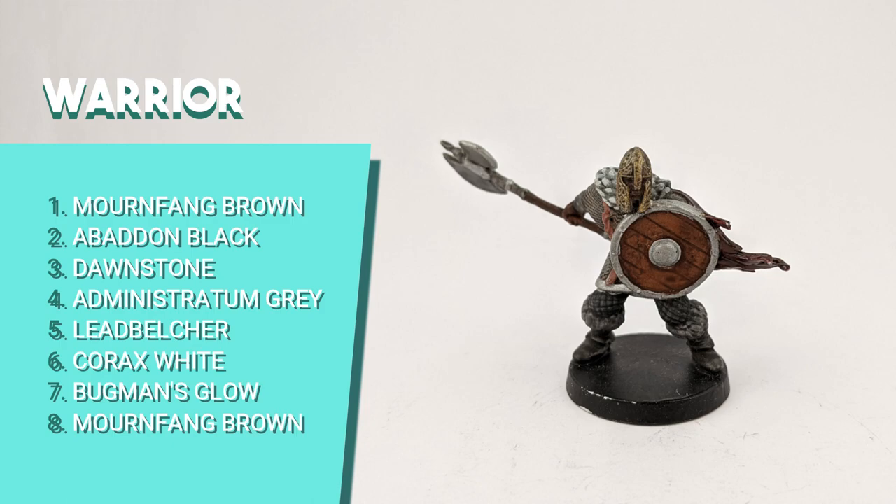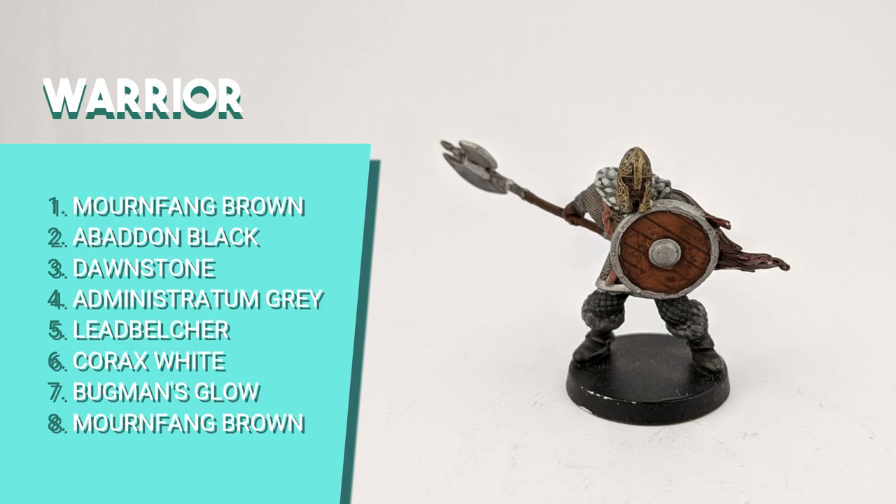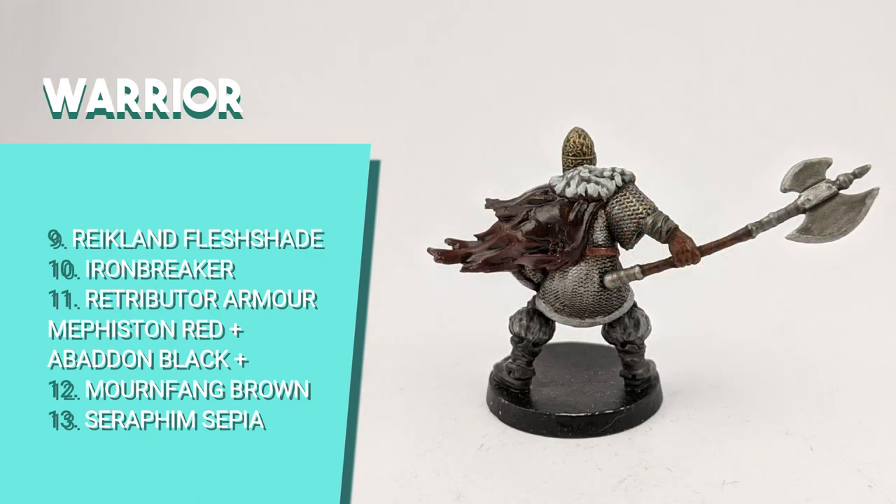For the Fierce Warrior, I started by painting the skin and hands with Mournfang Brown. The mini was too small to paint the eyes, so I skipped that. I used Abaddon Black for the base of the pants and dry brushed it with Dawnstone. I chose Administratum Grey for the boots, fur of the cape and sleeves. I painted the helmet, tip of the axe and chainmail with Leadbelcher. I layered Corax White on the grey fur for texture. The leather straps I painted with Bugman's Glow and used Mournfang Brown for the wood parts. I shaded the shield, skin, helmet and chainmail with Reikland Fleshshade, then dry brushed Retributor Armor on the helmet. I mixed Abaddon Black, Mournfang Brown and Mephiston Red for a dark shade on the cape, then shaded the cape with Seraphim Sepia.